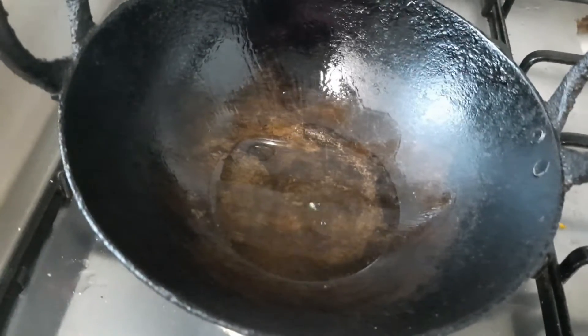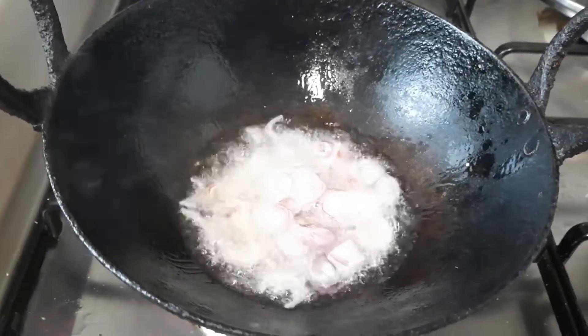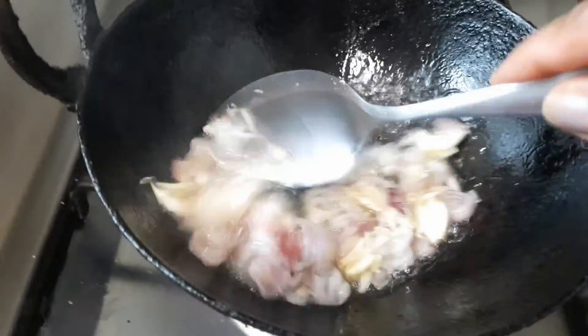Heat a pan, add a little oil, then mustard seeds, then shallot, then crushed garlic. Fry all well.